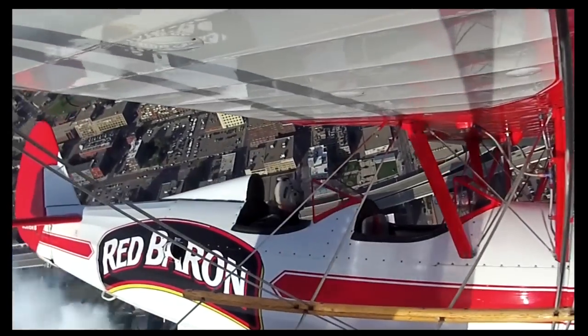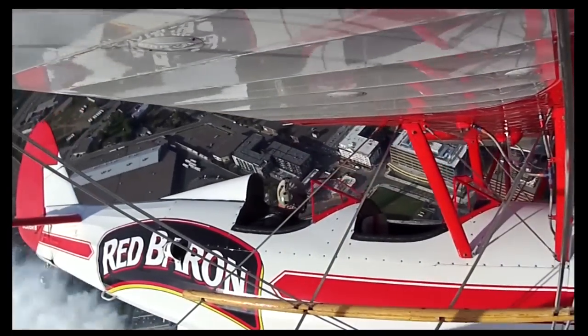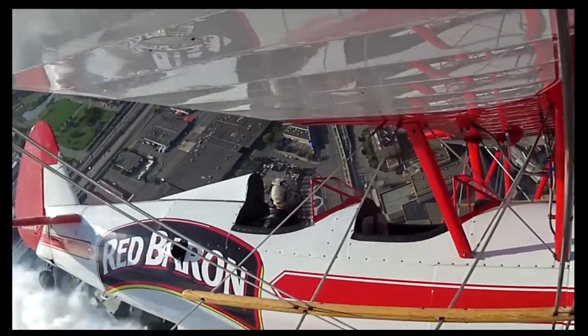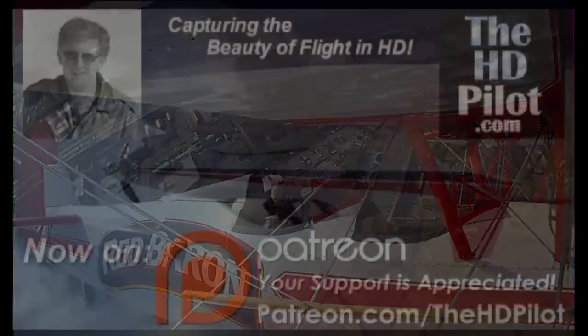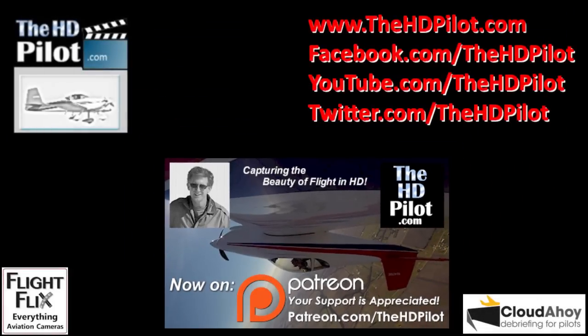If you enjoyed watching this video, please click the thumbs up button. And if you'd like to help contribute to the making of my videos, you can do that at my Patreon page at the link shown here. Thanks for watching.